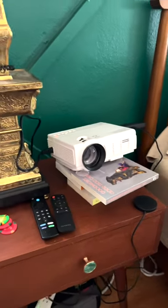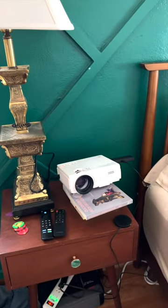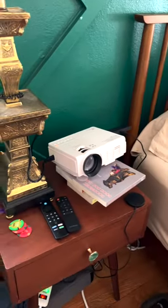We got this projector for Christmas. It was a little challenging trying to get it at the right height that we wanted the screen and make it look pretty.